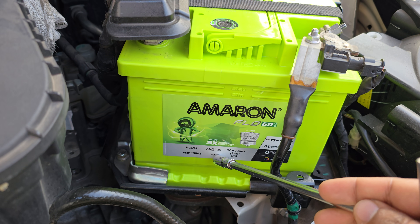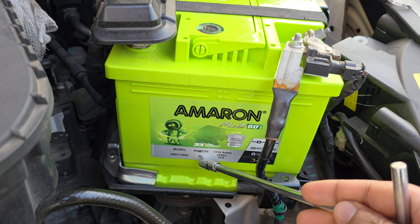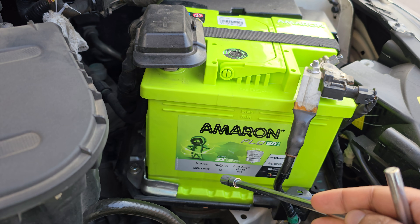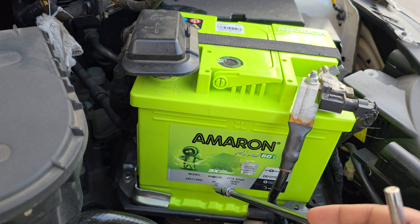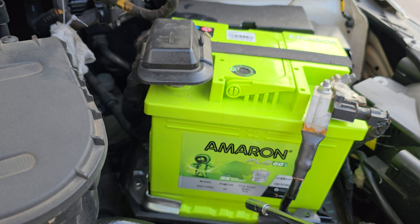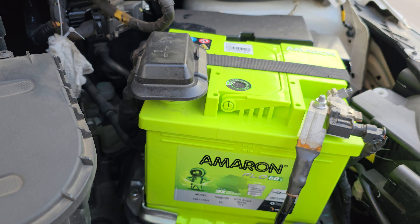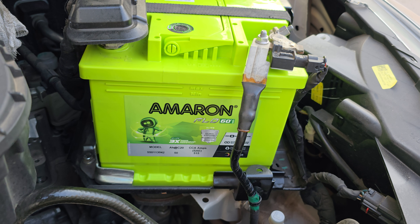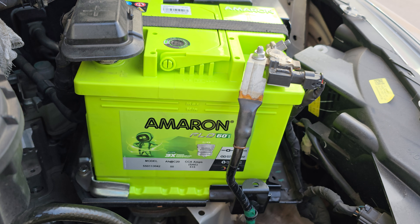I've picked up an Amaron. This is a 50 ampere hour battery. The company provides a 47 ampere battery, but Amaron gives a 50. You can always use a higher amperage when you're replacing a battery — you don't have to use a lower amperage, so 50 is fine. This one cost 5,900 rupees, but they took the old one back for 1,200, so I paid 4,700 rupees for it.